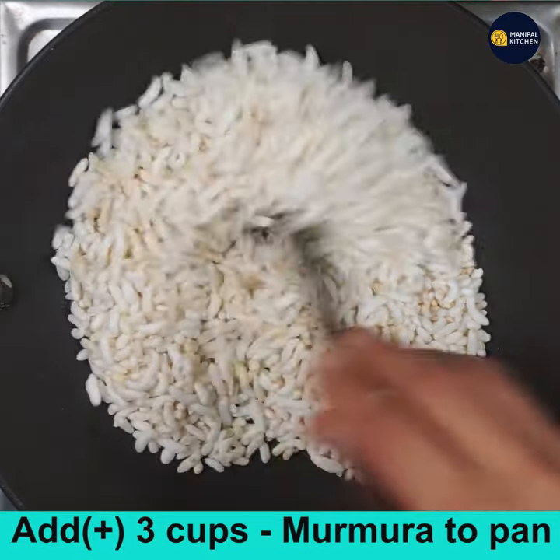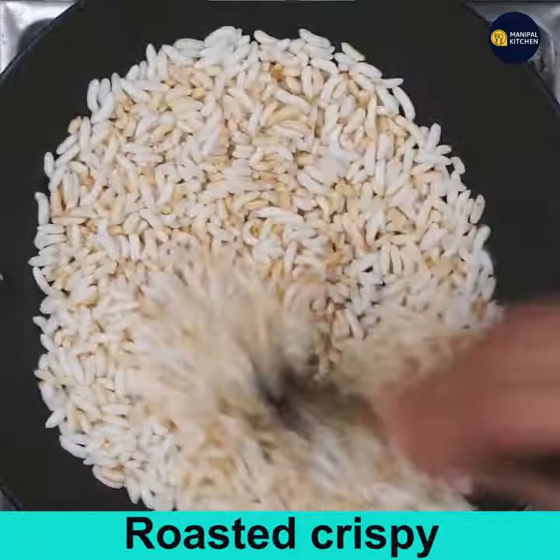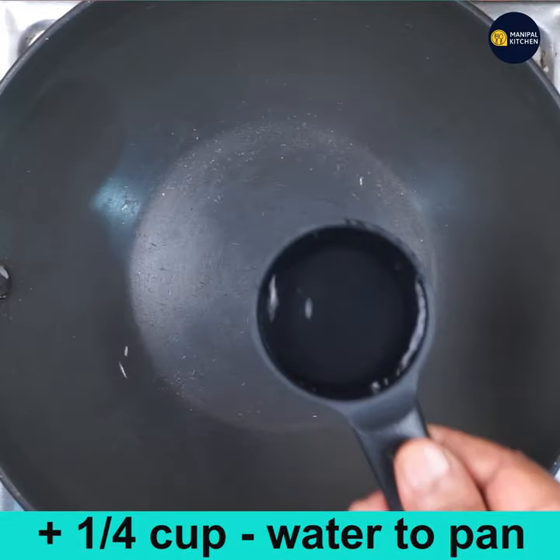Since it is rainy season, even if you bring it from the shop it will be soggy. So roast it on low flame till it turns crispy — the color may change a little bit.